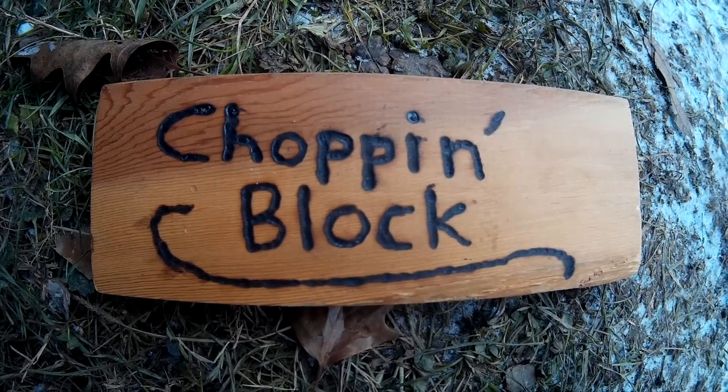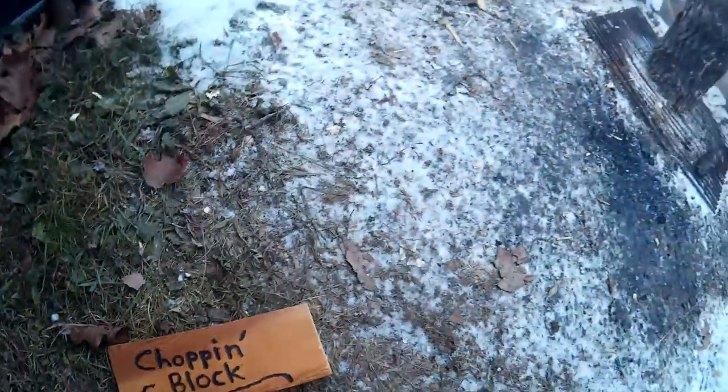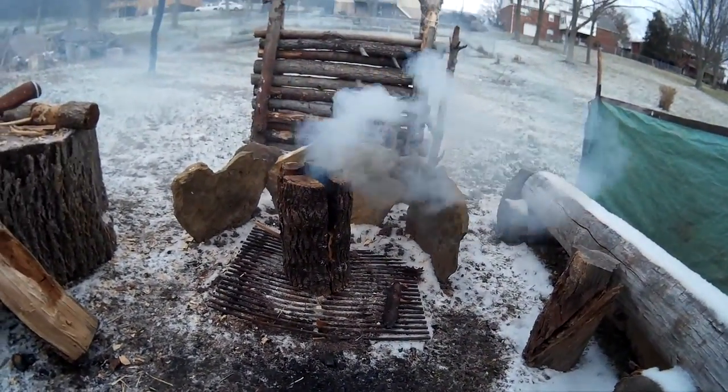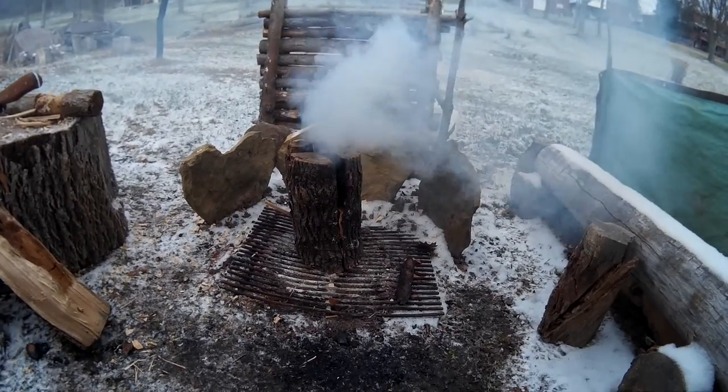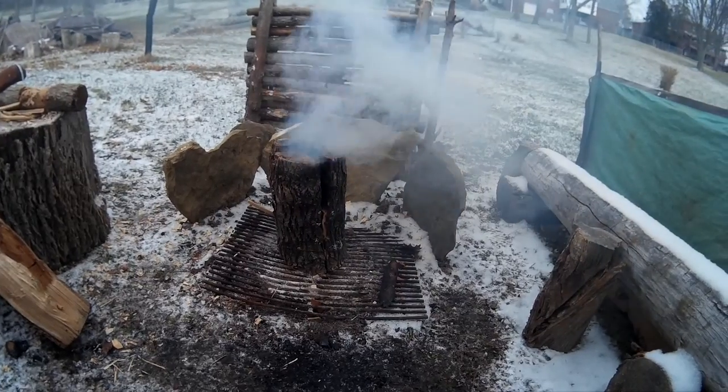Hello YouTube, welcome to the chopping block. I was going to try today to do a Swedish fire stove and I think I picked a damp log and I'm having a hard time getting the fire to continue.